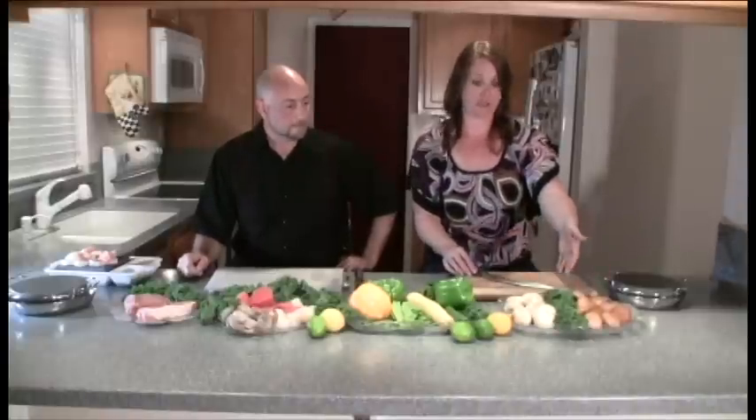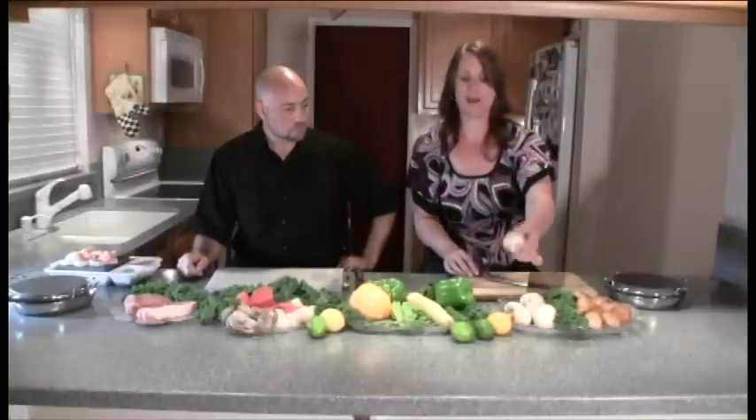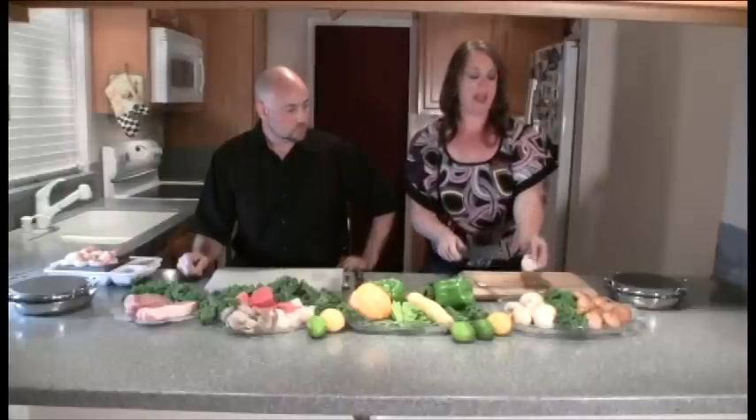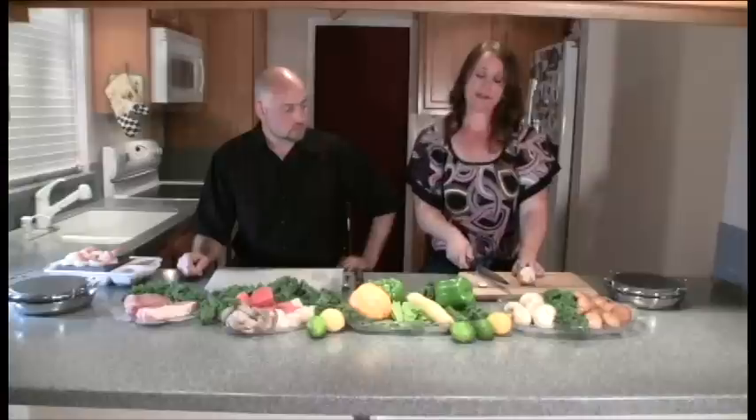Let's get started — we've got a lot going on over here. We have a variety of vegetables. We'll start with the mushrooms. I like to cut the end off first and then place the mushroom on its back side. Cutting all of your vegetables a quarter inch thick makes it easier for cooking.